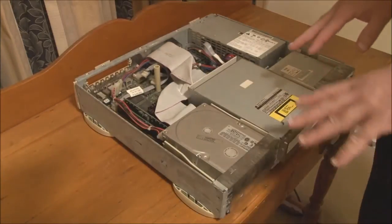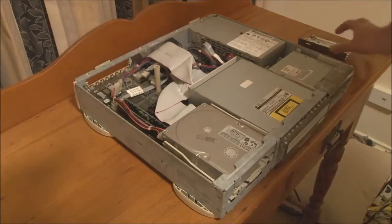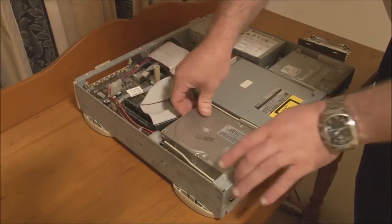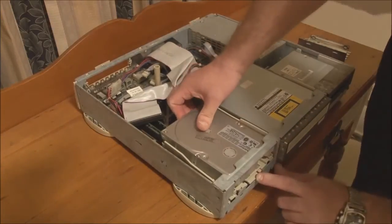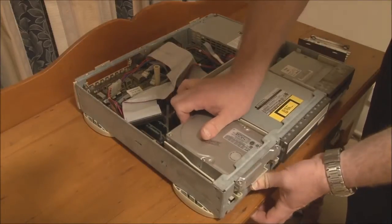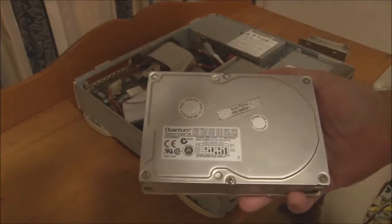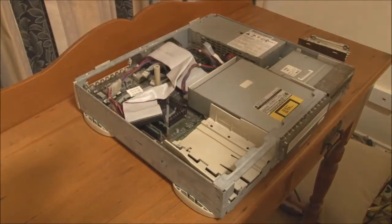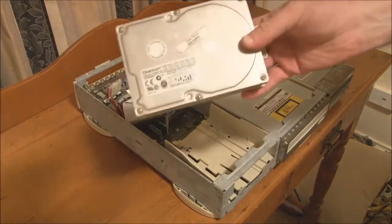Now we can take out the disk drives. For the hard disk, we take off this metal shield at the front and unplug the power and data cables. There is a tab here — you push down on the tab and then you can slide it out the front of the case. It's a SCSI hard drive — the Quantum Fireball SE. Reading the label, it looks like it's a 6.4 gigabyte drive, so larger than I thought.